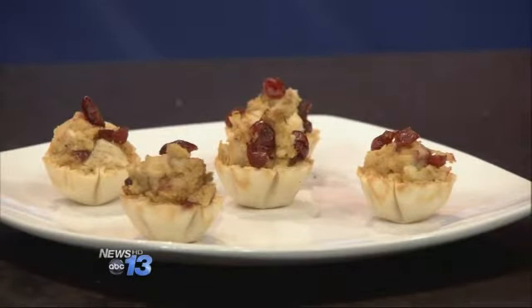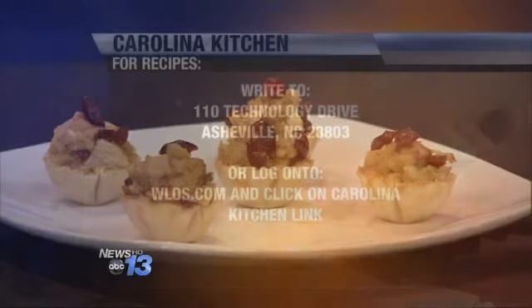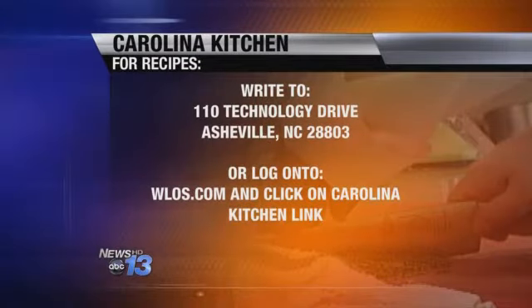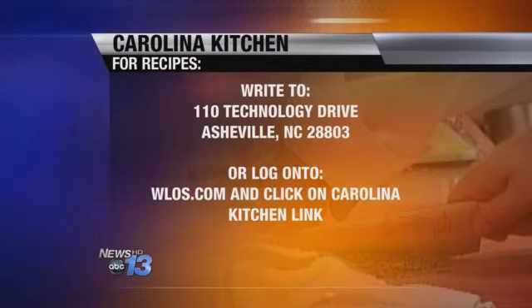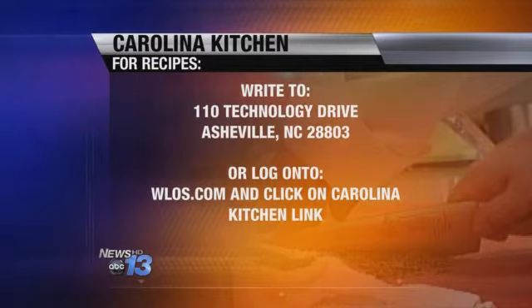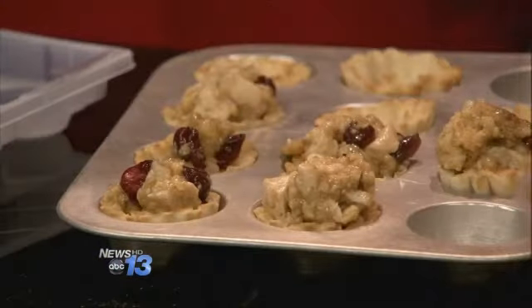Yeah, and you've got a little bit of both. They look adorable there, too. Let's get you guys a recipe — go to our website, wlos.com, and click on the Carolina Kitchen link. That's the fastest way. Or you can send a self-addressed stamped envelope to 110 Technology Drive, Asheville 28803. And check us out on Pinterest for all of our recipes here on Carolina Kitchen.